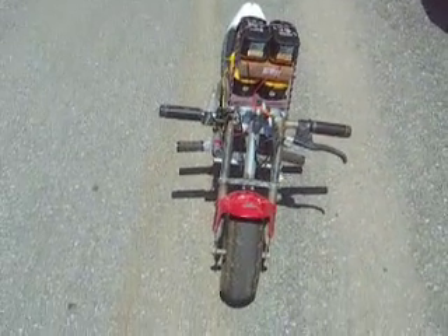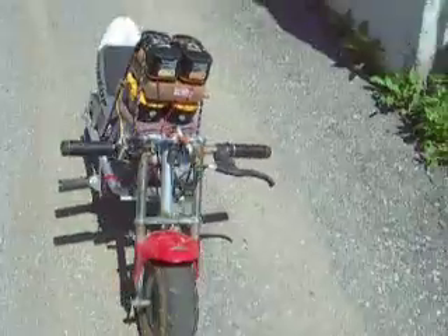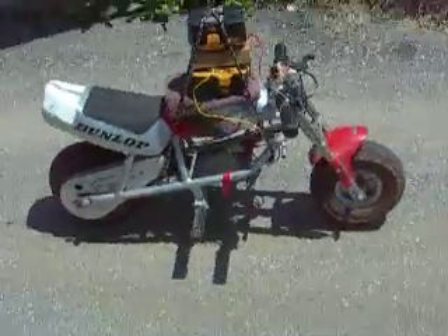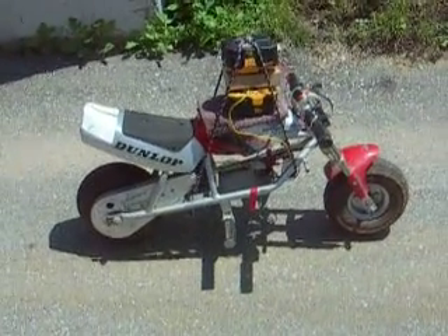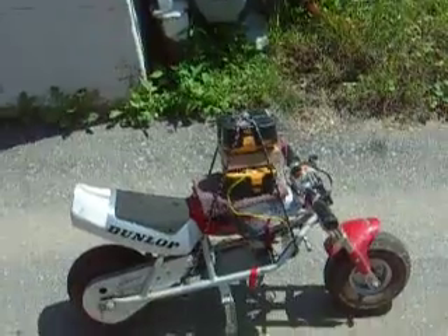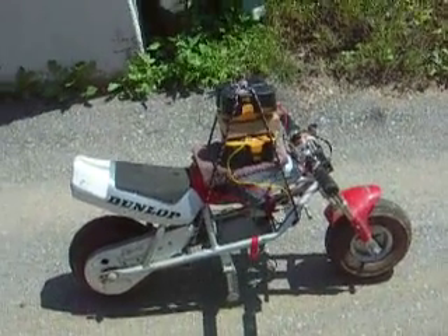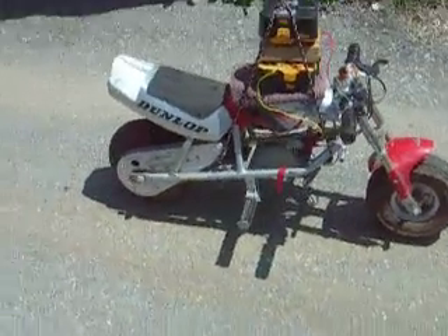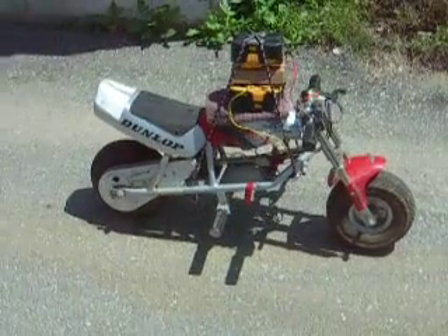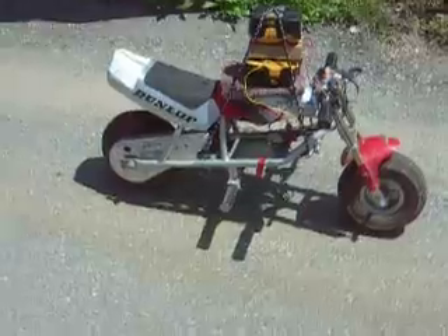So here it is. It's an 18 volt Honda electric pocket bike. What I've done is taken the 18 volt battery out of it and put on four 18 volt Ryobi batteries, hooked them up to a 36 volt motor. So now it's pushing 72 volts through a 36 volt motor, and we're going to go for a ride and see how good it goes.